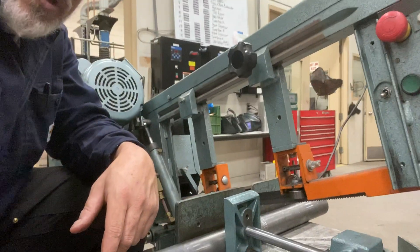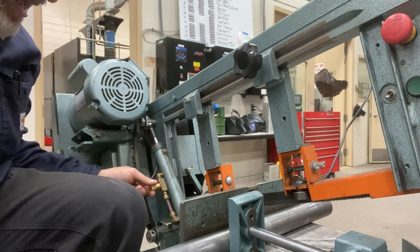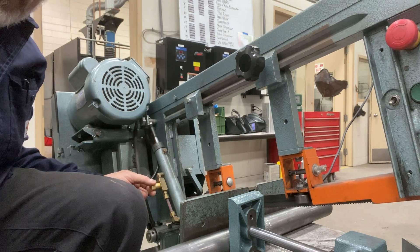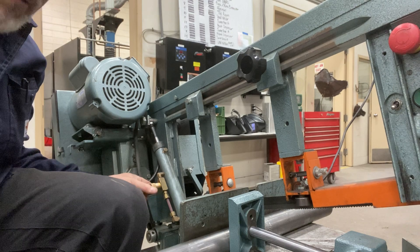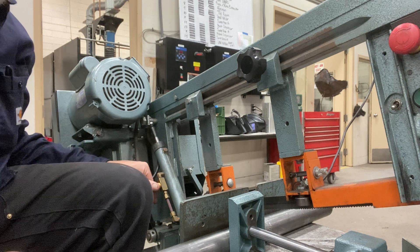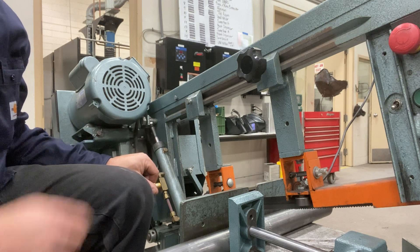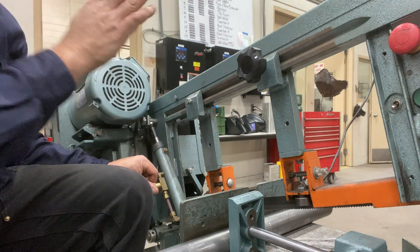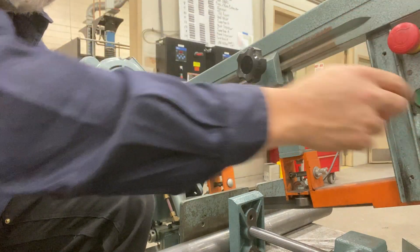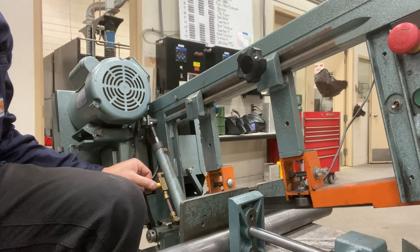The other control you need to be aware of is this brass knob here. If I turn it to the left, the bandsaw will start to go down. If I turn it to the right, it'll stop. You want to cut through metal slowly, especially at first. So I'm going to start it and then slowly turn this brass knob to the left — the bandsaw's weight will push it down through the cut.